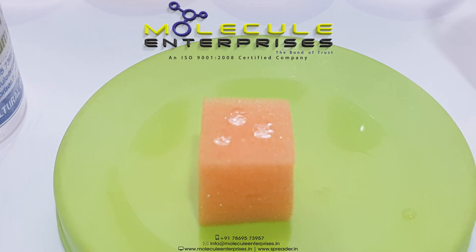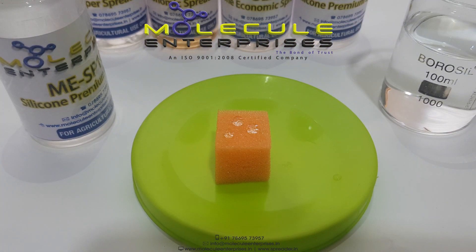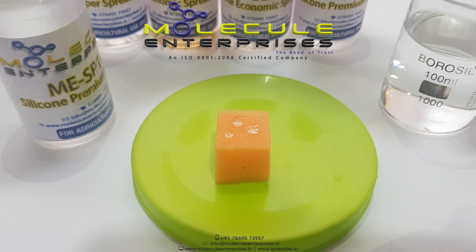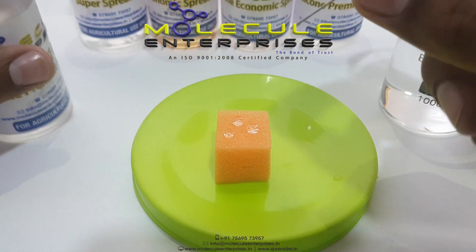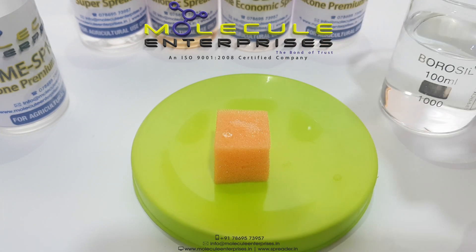An important action of the spreader is its penetration into the plant cuticle. This part shows the effectiveness of MESP100 as it induces direct stomatal penetration and infiltration of the spray droplet from the water-based solution.